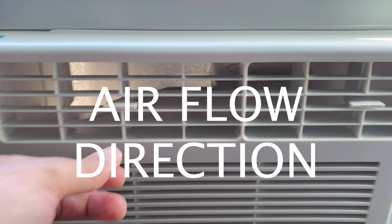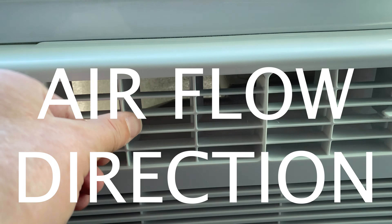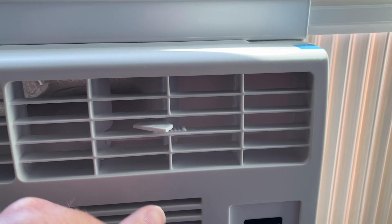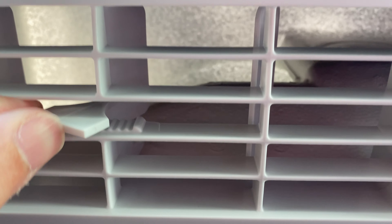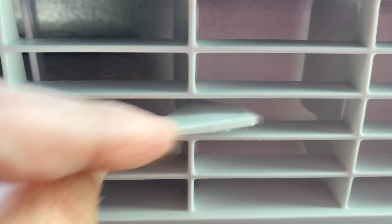For airflow direction, there are two independent left-right vents that you can control, and they are not tied together, so you can put one to the right and one to the left however you want. There are no up-and-down controls, but you can do left or right, which is pretty cool. It's intended to cool a small room up to 250 square feet according to the box.